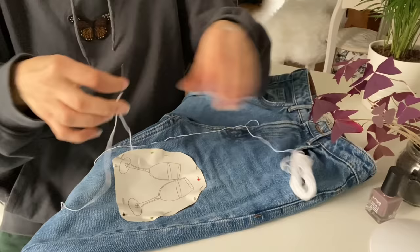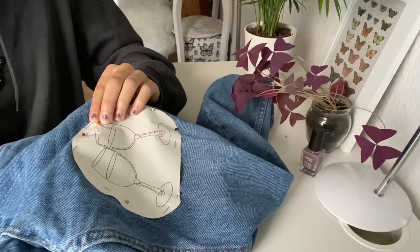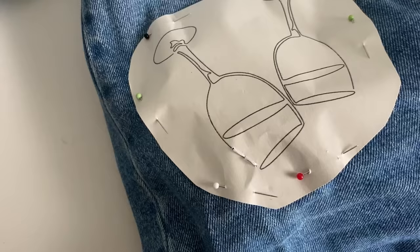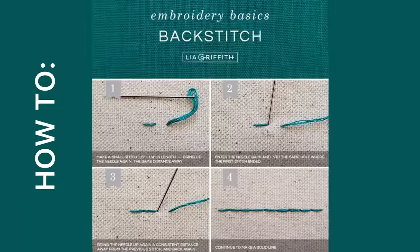Then you just take your needle and thread. I would recommend not taking too much of the thread at the beginning because it takes too long to pull it through the holes. When you've used all of the thread you can just make a knot on the inside of the jeans and take a new one.